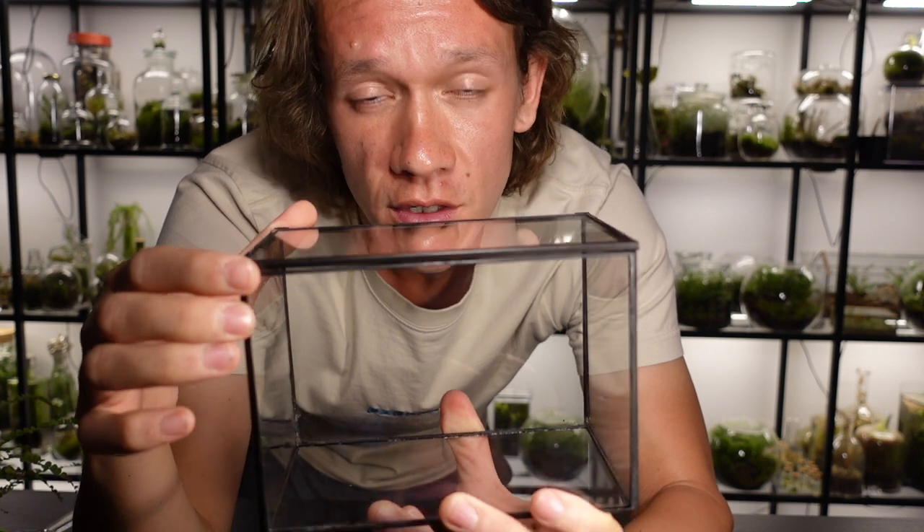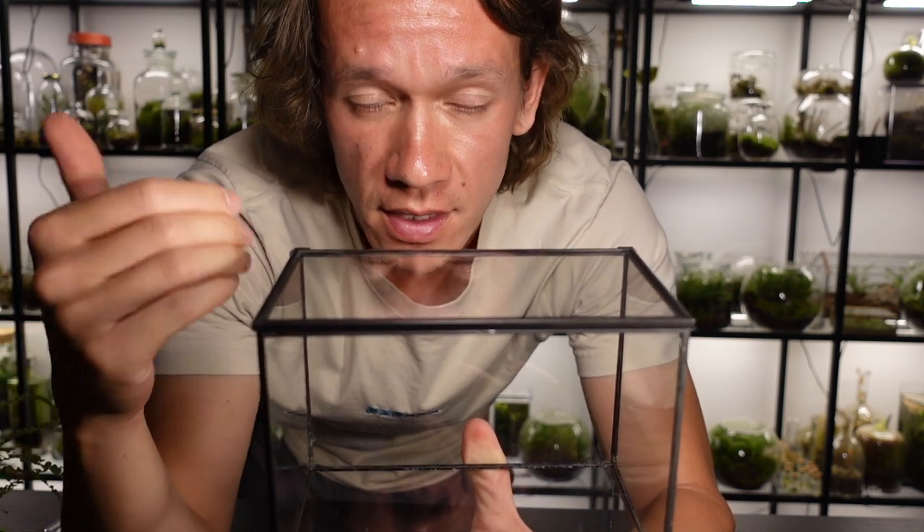This is the container that I'll be using. It's not airtight and that's perfect because the scorpion is going to need some airflow.